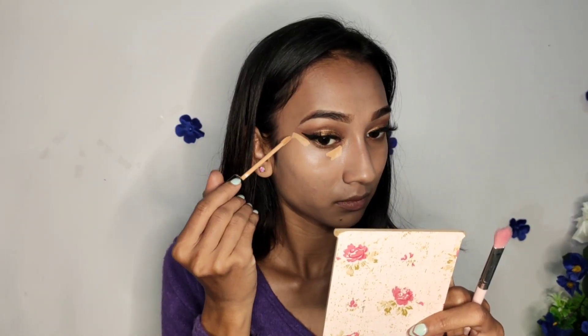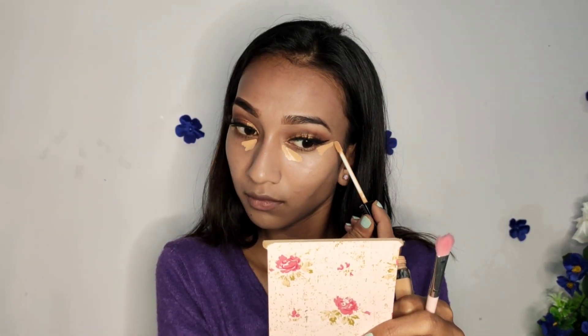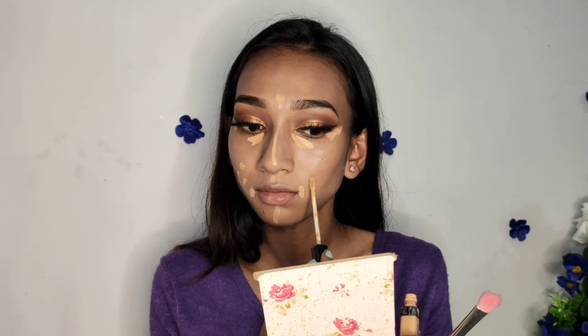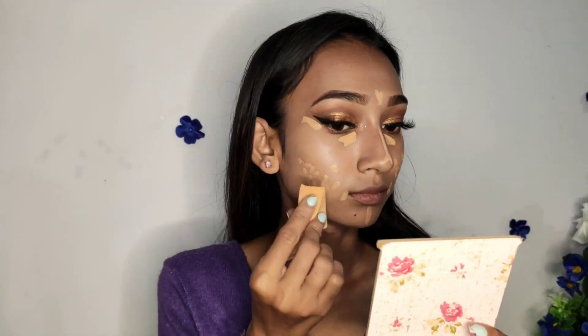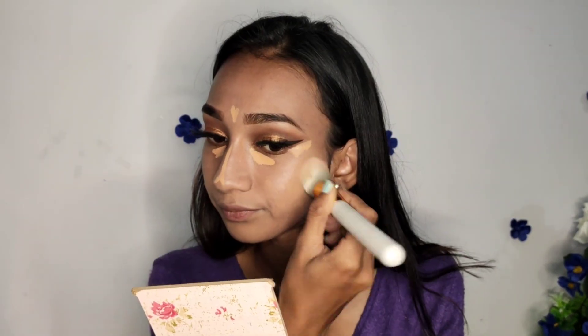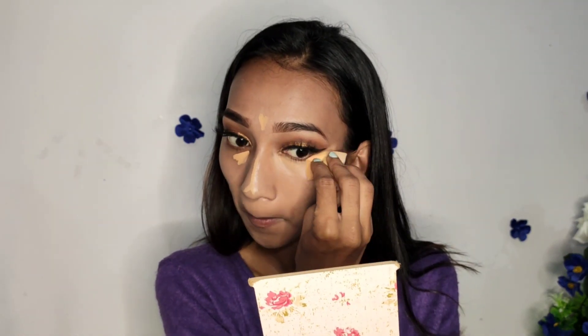Now I am going to apply my concealer — where is my concealer? Where is my concealer?